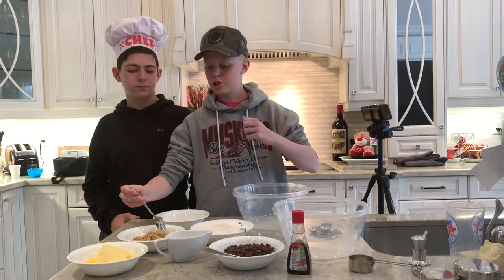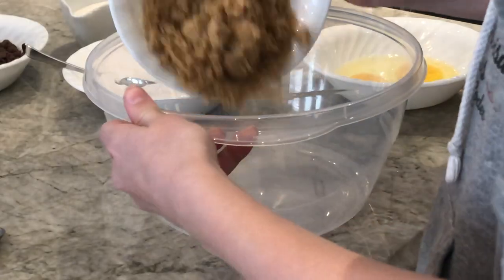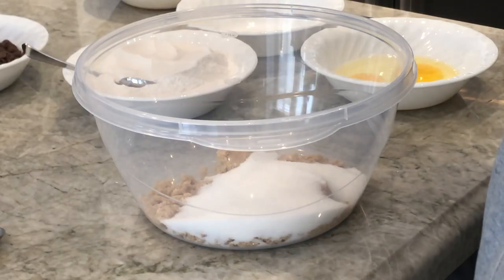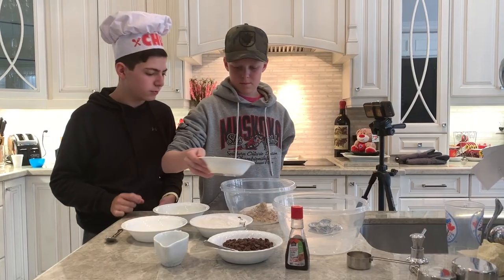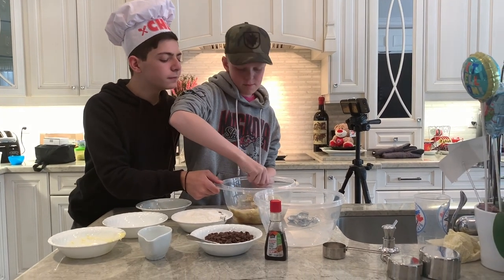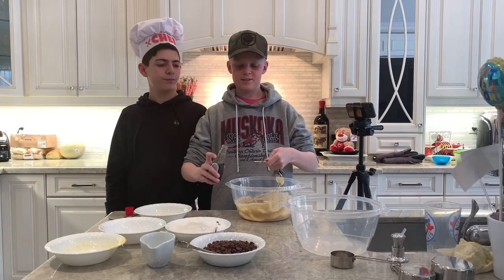Now we're pouring in our sugars and butter and we're gonna mix it so it's stirred all together. Now we're gonna add in the vanilla and the eggs.